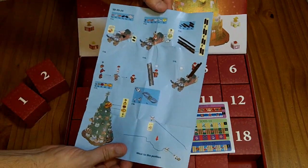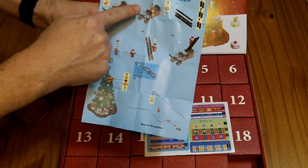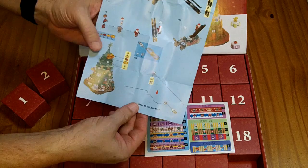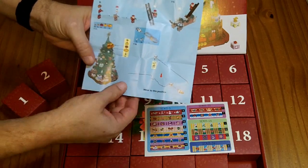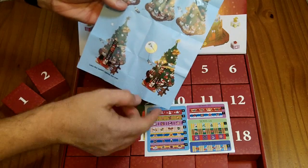So I skipped ahead to day 24, and it looks like here you have a Christmas present for the sleigh, Santa on a ladder, and you get a USB-powered light strip that you wrap around the tree and then plug in, and it lights up the tree.